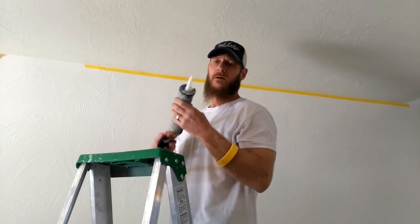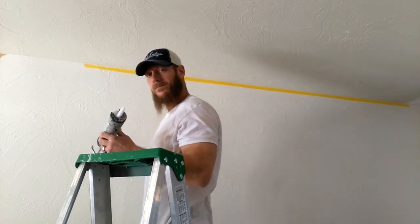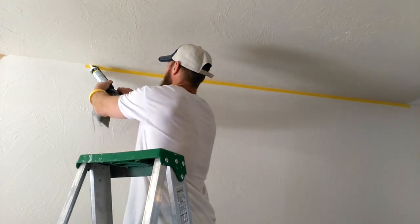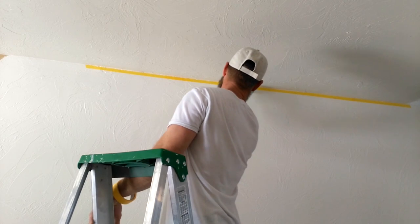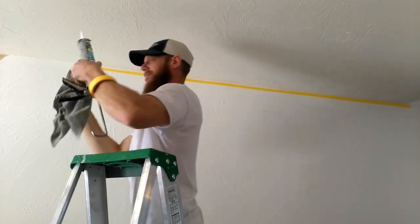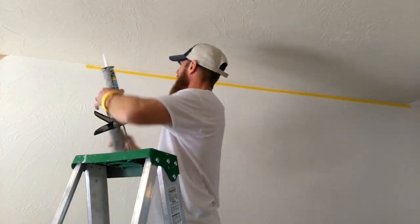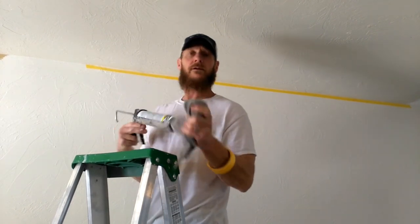I've got my clear caulking here, my tape is up on the wall and tooled really well. I'm just going to run a thin bead. Get yourself a damp washcloth — wet preferably — so you can keep your finger wet. When you finish that line it's going to be nice and smooth. Just throw a bead of caulking in the corner, then go back and get as much off as you possibly can. That should give you a nice smooth line to paint to. Do that around your whole room anywhere your walls meet your ceiling.